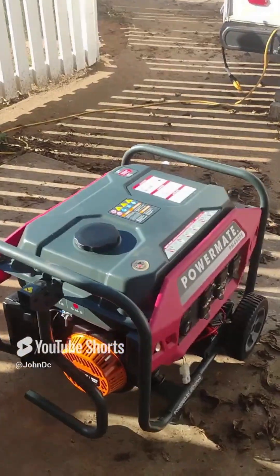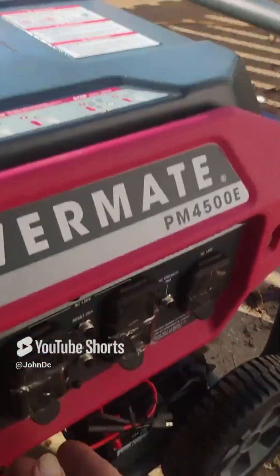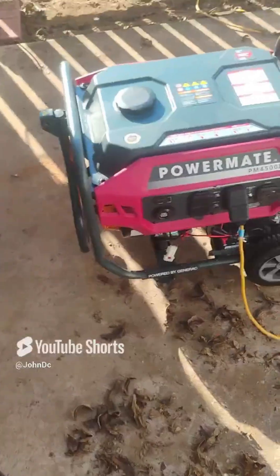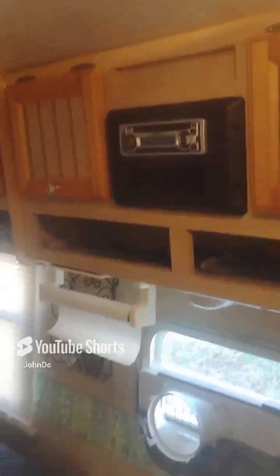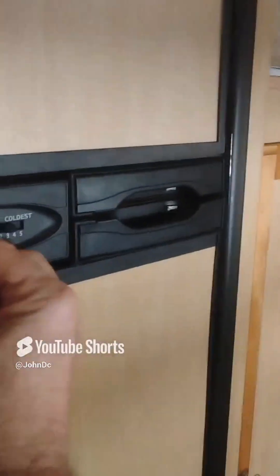Let's start it — first pull. Let's keep going. Plugging something in to test — let's look and see if we got power. The microwave is on — we've got power! The generator powers stuff. So good news.